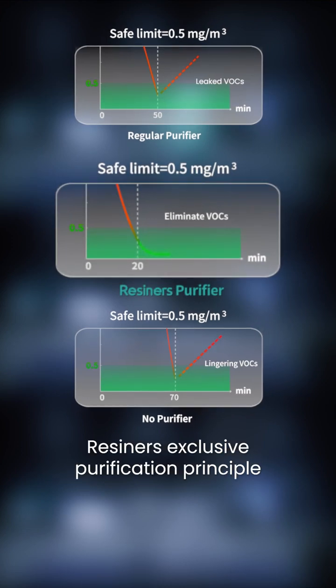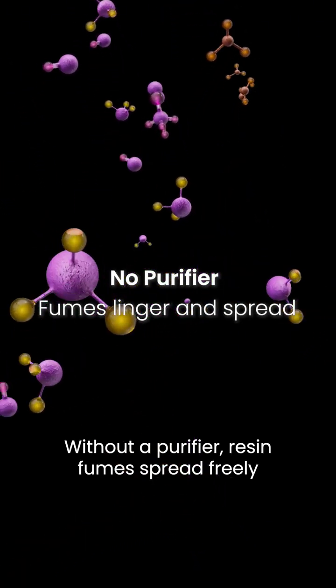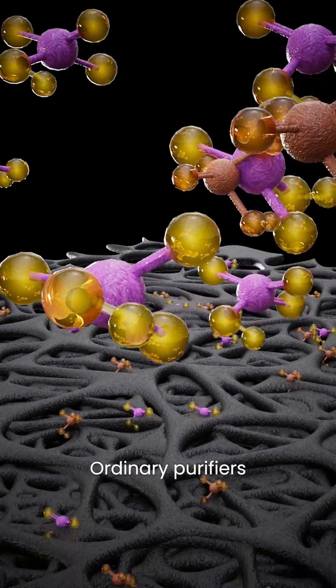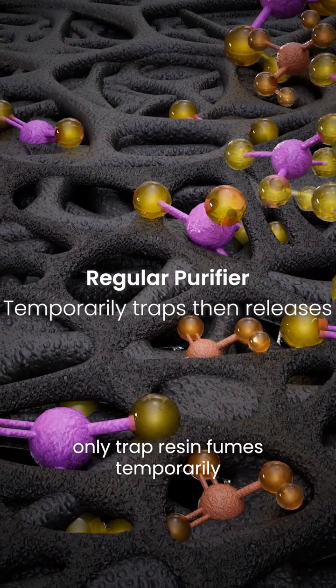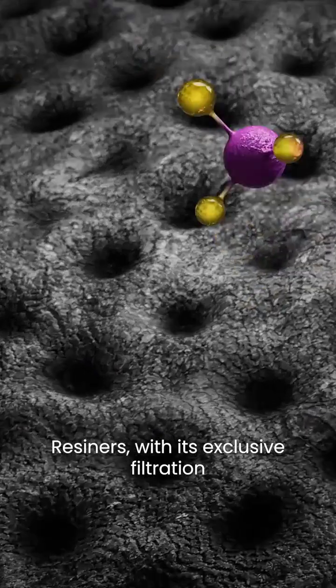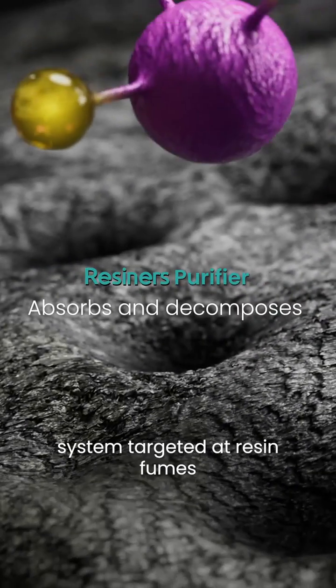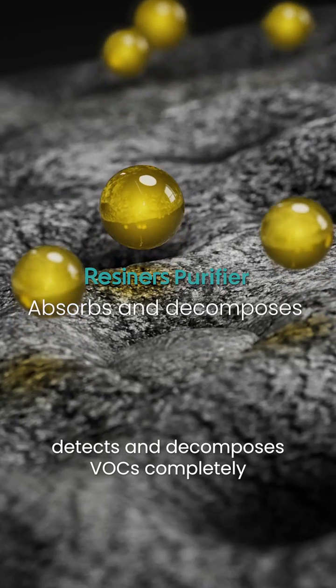The reason behind this: Resiners' exclusive purification principle breaks tradition entirely. Without a purifier, resin fumes spread freely. Ordinary purifiers, not designed for resin VOCs, only trap resin fumes temporarily, leading to buildup and leakage. Resiners, with its exclusive filtration system targeted at resin fumes, detects and decomposes VOCs completely.